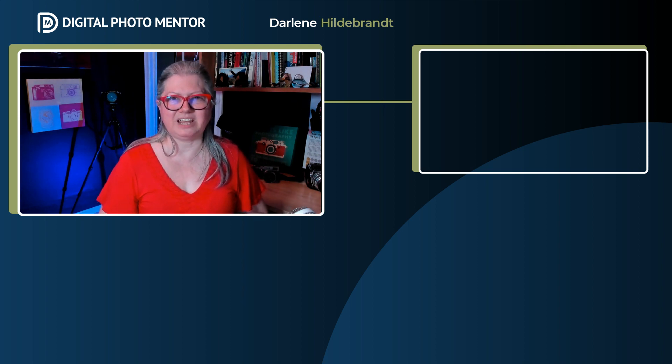I'm excited to see where it goes. If you want to learn more about what's in Luminar Neo update 1.2, click the video link here. You can also watch any of the others on Luminar Neo on our channel. Remember to give this video a thumbs up and subscribe. Until next time, take care.